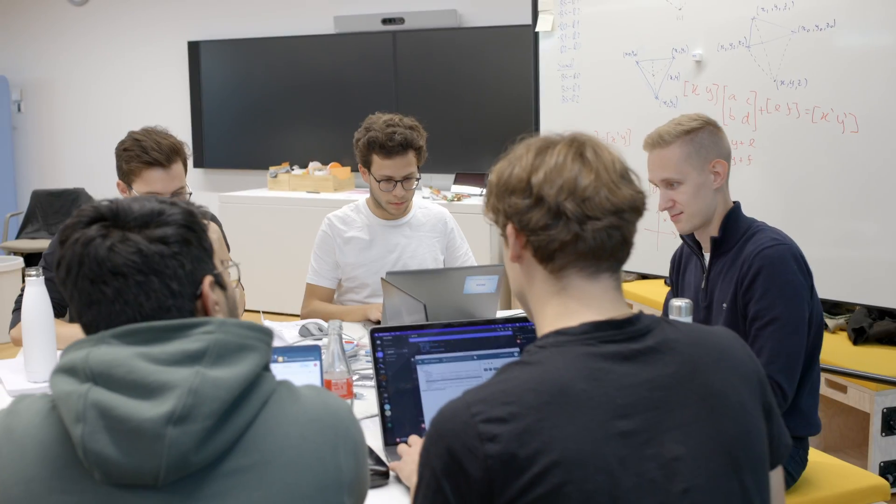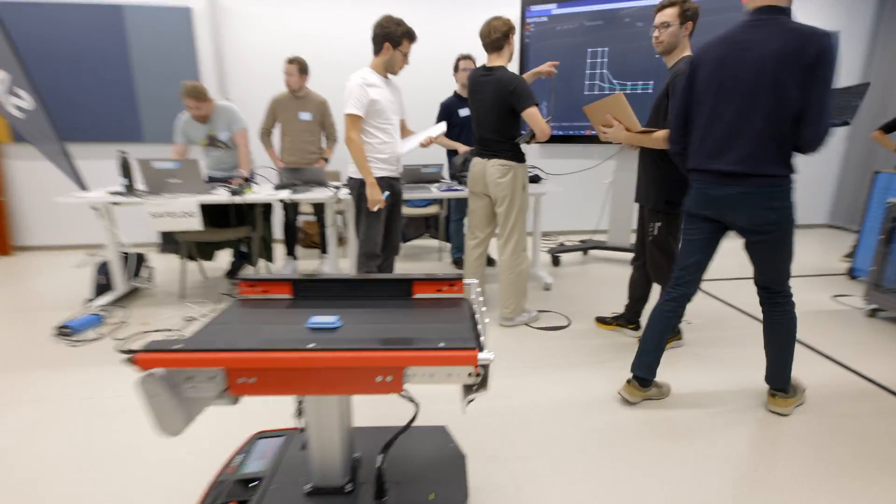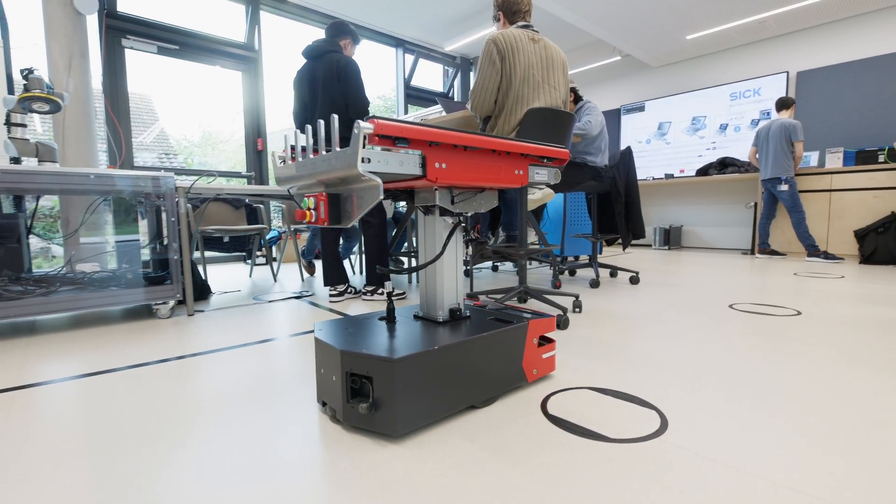Make it move is about where am I as an AGV — it can be about exploring the space and finding out what is there and where. Our idea is about solving the initial localization of the AGV. Right now the issue is that you have to tell the AGV where it is in its environment, so we are using the indoor tracking system from SICK to map it onto the coordinates of the AGV.